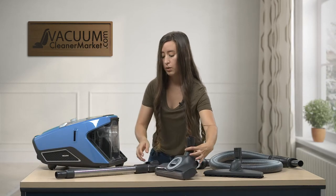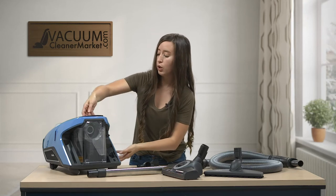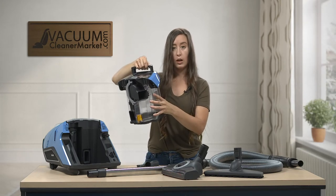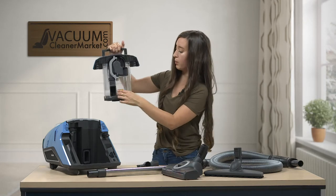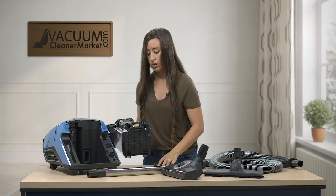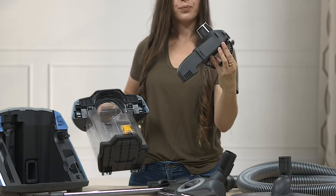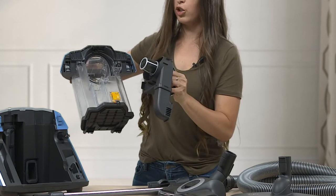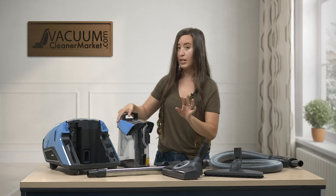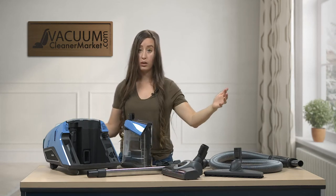To access your filters, pull up on the little handle and pull out the dust bin. This is where all the debris from cleaning your home is stored. To empty it, push this button and it empties straight into your trash can. There's also another filter with a small lever — this one is easy to wash out. Just rinse it in warm water and make sure you thoroughly dry it, because keeping it clean will greatly prolong the lifespan of your motor. You should be cleaning all of these components at least once a month to prolong the lifespan of your vacuum cleaner.